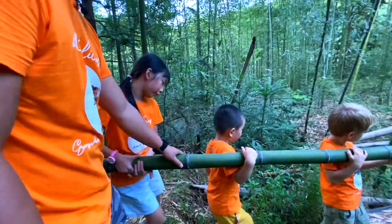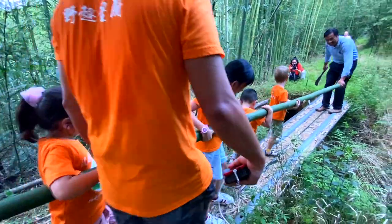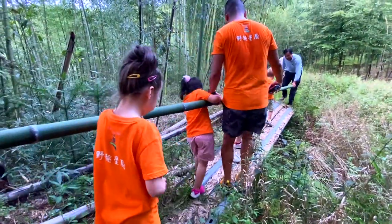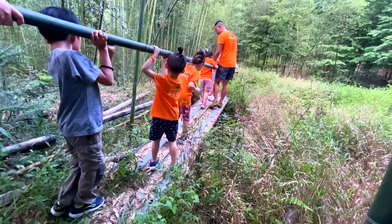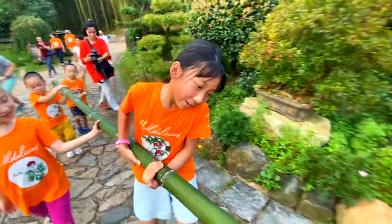That looks like a thousand pounds on this. The bamboo is taller than this. Oh, be careful. Watch your face. I'm very careful. Watch your face. I'm walking, walking, walking. Can you put the whole thing in here?